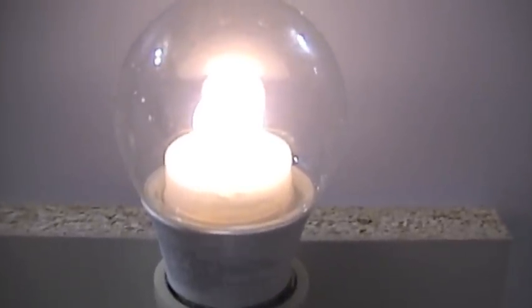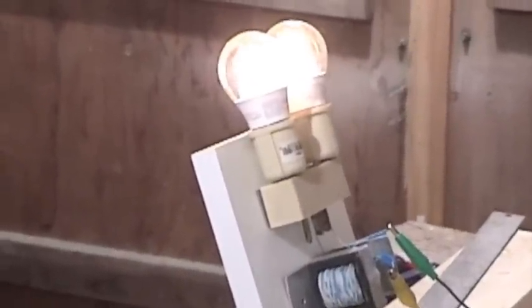Now what I'll try is two bulbs. There's the two bulbs on an E-Core transformer. I'll shut the lights off and you can see what kind of atmosphere it creates. That's 126 milliamps. You can't really work in here, but for emergency lighting that'd be pretty nice.